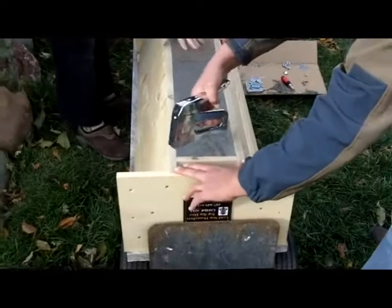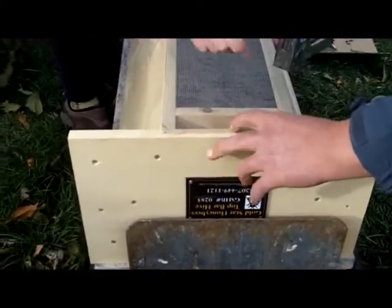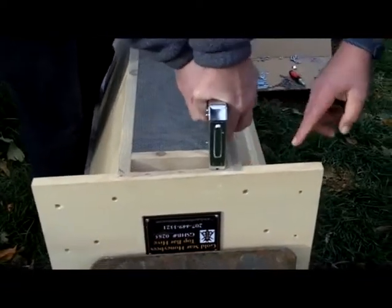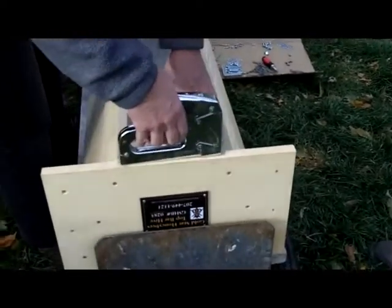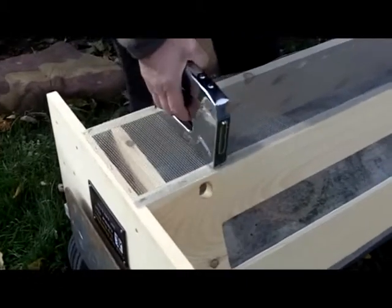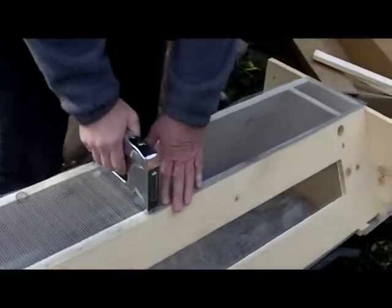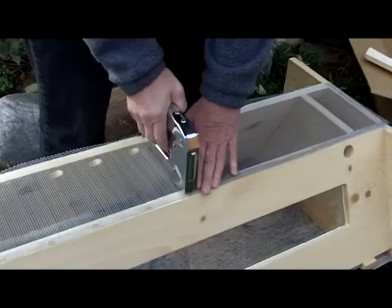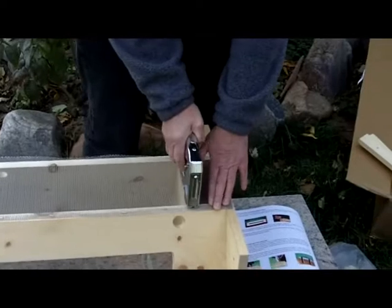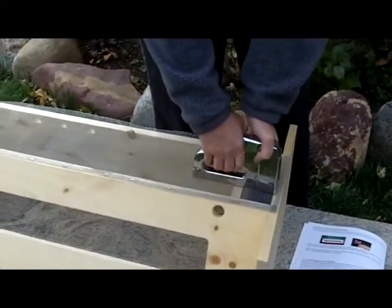Grab your staple gun and put down the screen bottom firmly. Christy shows her technique: proceed along the screen rather than starting at corners and working toward the center, which works the buckle out toward one end. Rather than stapling directly above the entrance hole, staple to either side of it — that way you don't spike the bead and bees don't walk over the sharp end. Three or four inches apart works; more is fine. The hardware cloth is galvanized and the staples haven't had any rust issues.